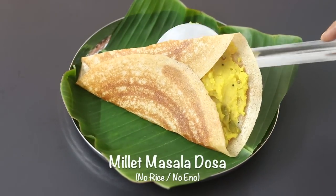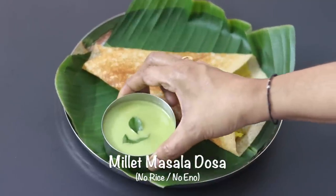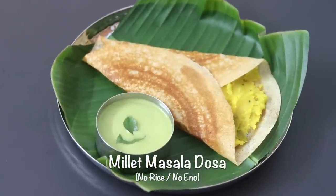Hey guys, I'm Nisha Homi. Today I'm sharing a healthy millet masala dosha recipe, ideal as a healthy breakfast meal in your weight loss journey.